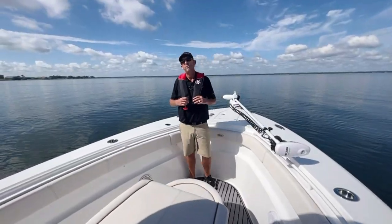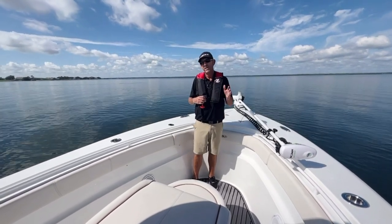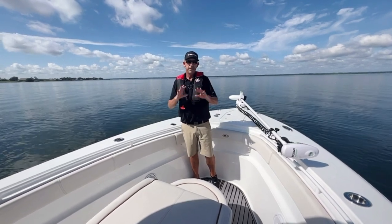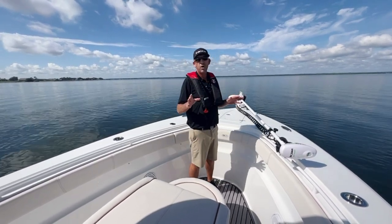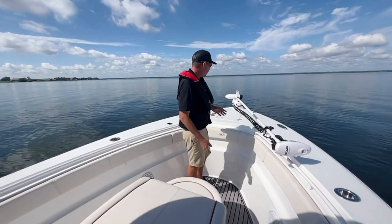Good morning guys, Greg Thornhill with Boaters World of Lake Placid. Today I'm going to walk you through the used market. I've got a 2022 Sea Hunt 30-foot Gamefish. This boat is incredible — super low hours, I believe it was 84. Let me walk you through it.